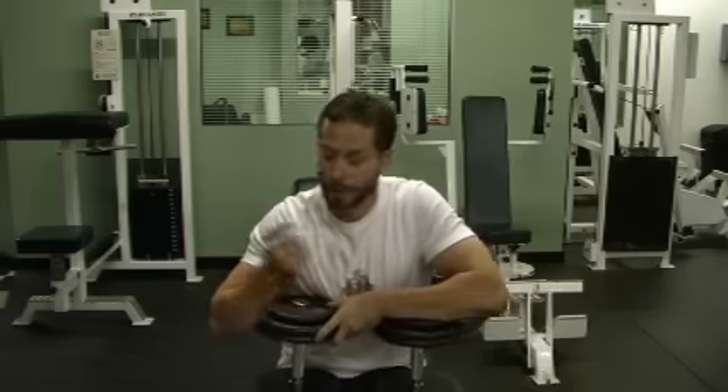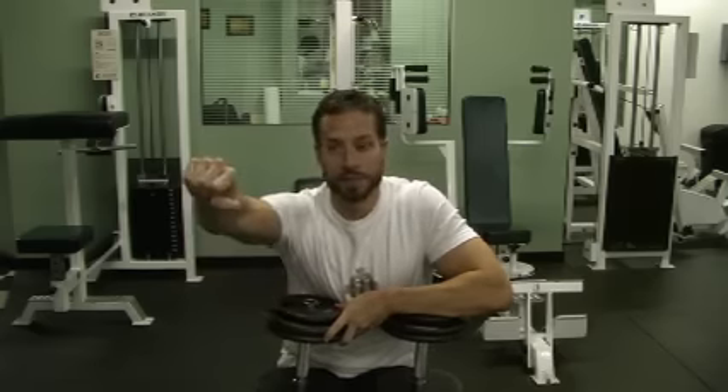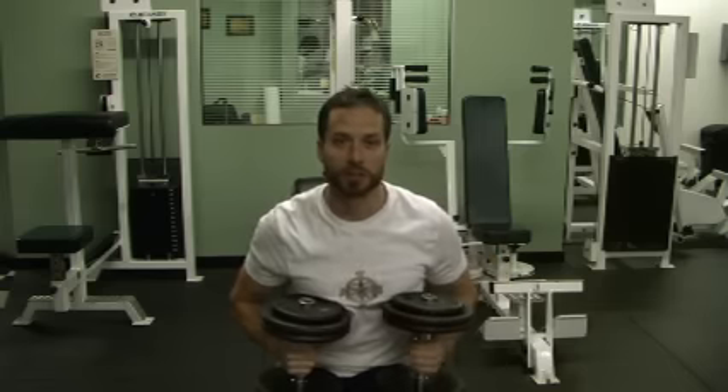This is what I call a corkscrew press. I don't know what the real name is, but it's like a traditional incline dumbbell press, only I want you to start with your elbows in and your palms facing up. Then as you press, you're going to rotate out and bring it back down normal, and bring it back up and rotate it in. Kind of confusing, but you'll see me do them in a second.